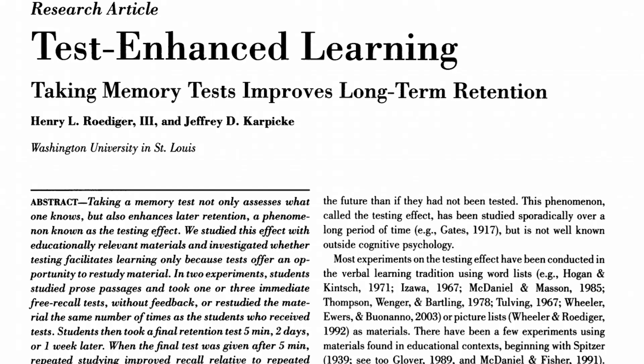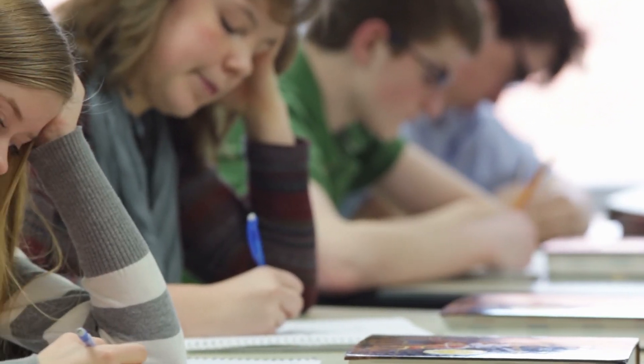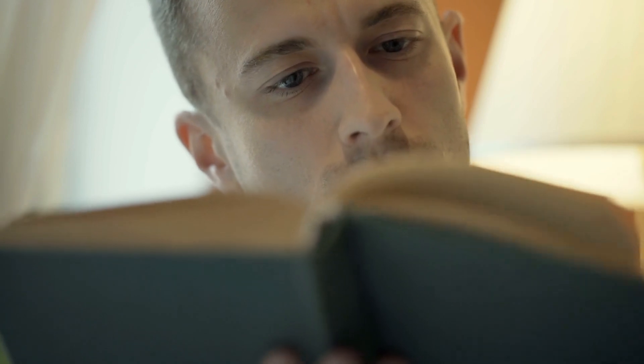A 2006 study found that students who read a passage of text and then took a test asking them to recall what they had read obtained an astonishing 50% more of the information a week later than students who had not been tested at all.